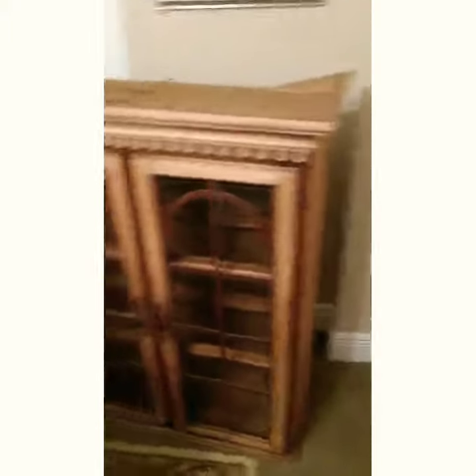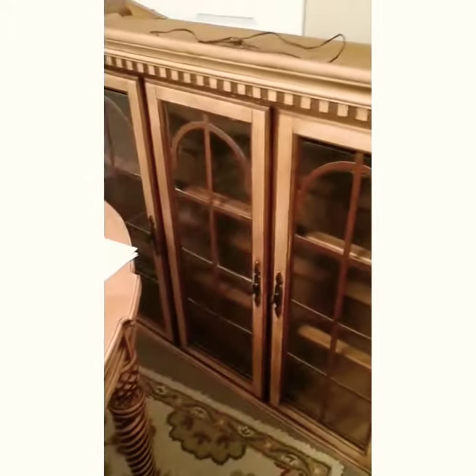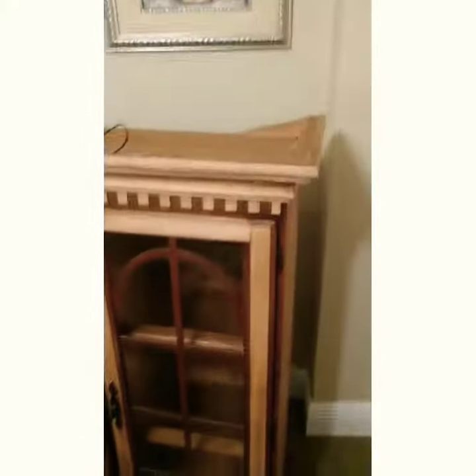This is the finished product — day two, DIY China cabinet. I kind of wanted a two-tone look to go with the table I already DIYed. See, this is it — I just have to put it on top of the part we did yesterday, day one.